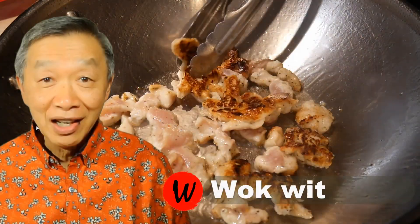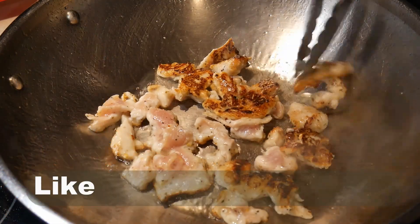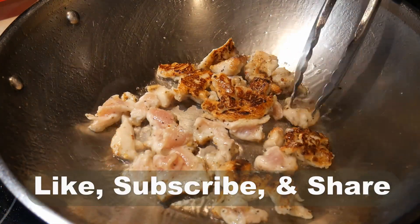Hello, this is Tang Chong from Walk with Tang. Welcome to my YouTube channel. If you enjoy this video, please like, subscribe, and share.